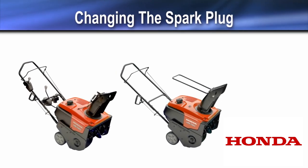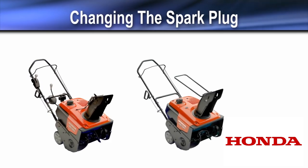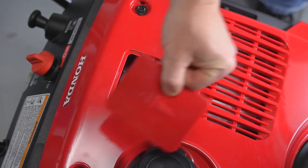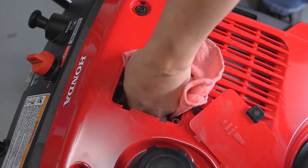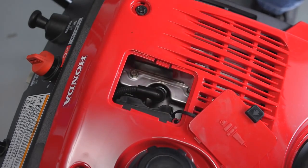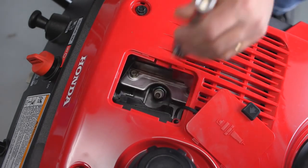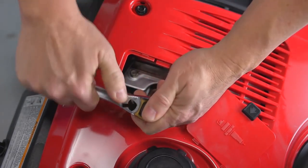For best performance, the spark plug must be properly gapped and free of carbon deposits. Always allow the engine to cool before performing spark plug service. To inspect the spark plug, remove the spark plug cover. Remove any dirt from around the spark plug area and disconnect the spark plug cap. Then use a 21 millimeter spark plug socket to remove the spark plug.